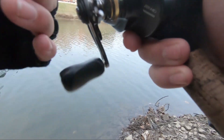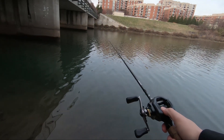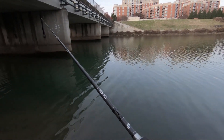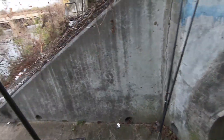Oh my goodness, that was a terrible hook set guys. Enough of this — I guess they don't want it. I'm gonna go ahead and throw that rig again.